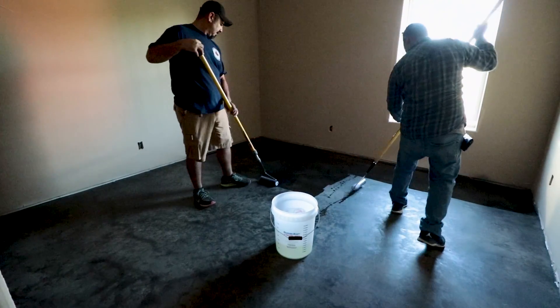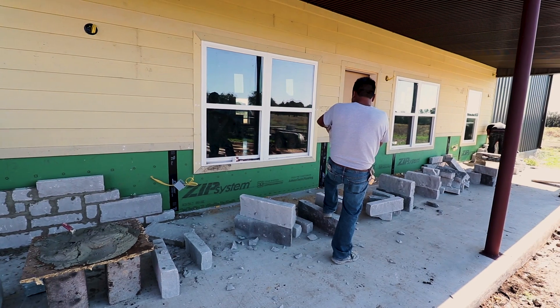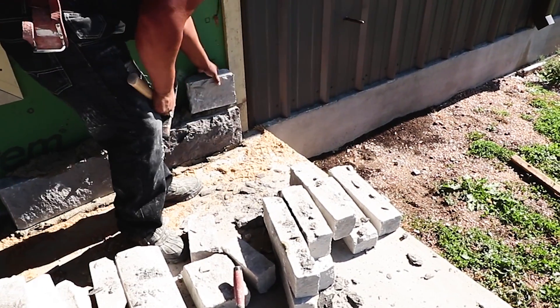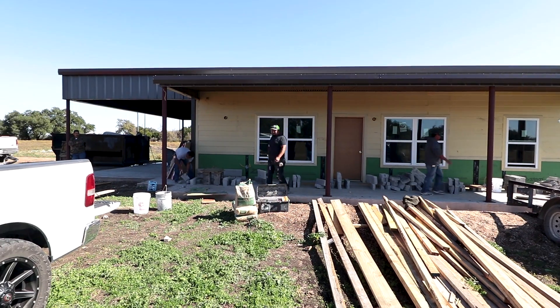I came by the job site that we have in Liberty Hill. The guys are about to put a second coat of sealer on the stained concrete. They decided to go with black stain on this one. The stone guys are also working here, and the countertop guys are on the way as well — they're going to make their template for the granite. Overall this job site is moving along pretty smoothly.